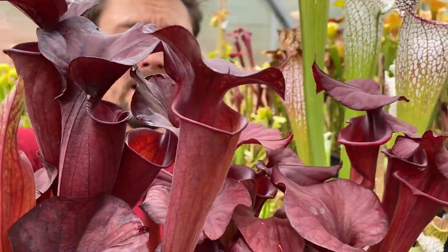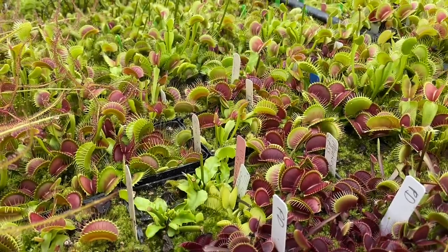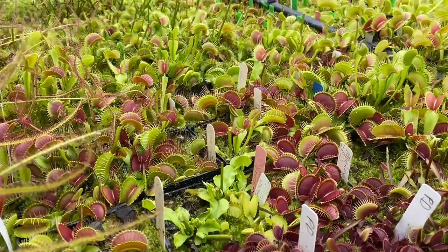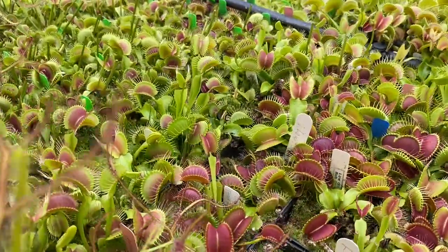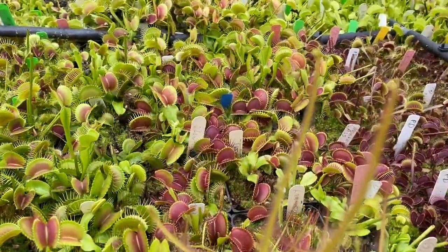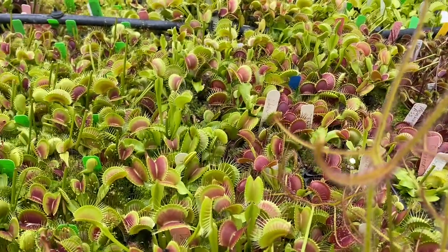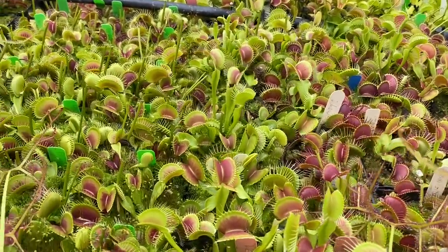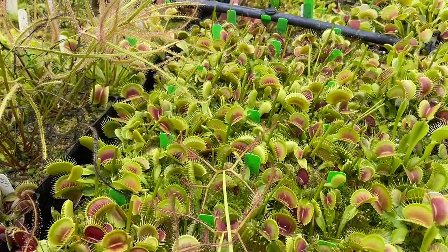We'll get turned around and do another greenhouse tour. So it's not just Saracenia on the temperate side of the greenhouse. This is my Venus Flytrap bench, also with a few sundews. These are all the Venus Flytraps I have pulled aside, propagated, and these ones are all good to be sold or traded.